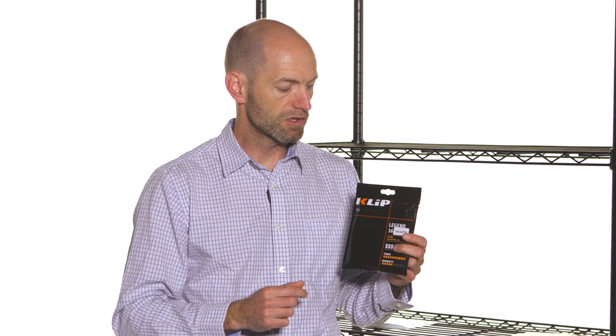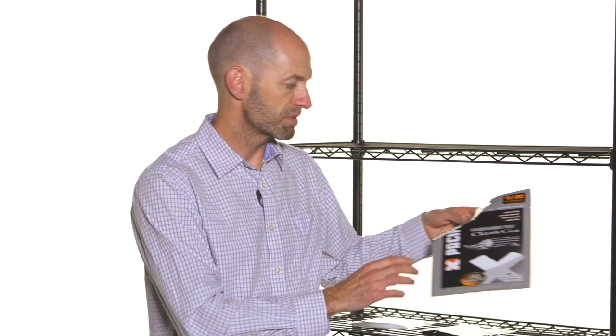If you really want to feel what natural gut is like right off the stringer, uncoated is a great way to go. Last but not least, I have a Pacific string, and they make great natural guts as well — this one is a half set. Natural gut is expensive, but a half set is a great way to add performance more affordably to just half the string bed. If you put natural gut in the main strings — the strings that run from the tip to the throat of the racket — you'll notice the playability of the gut the most.